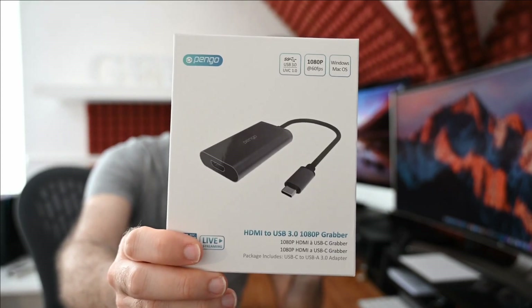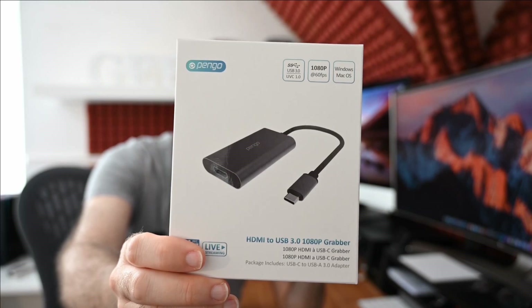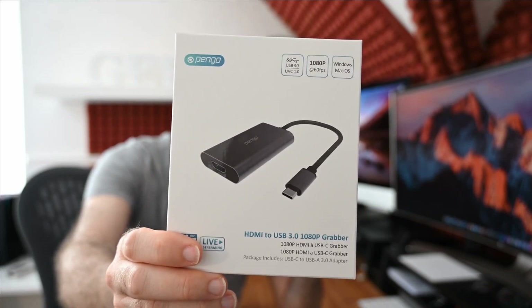I will tell you straight away, if you want to pick this up for yourself it's at a much cheaper price than competitors' products, and there are links down in the video description to where you can pick this up.